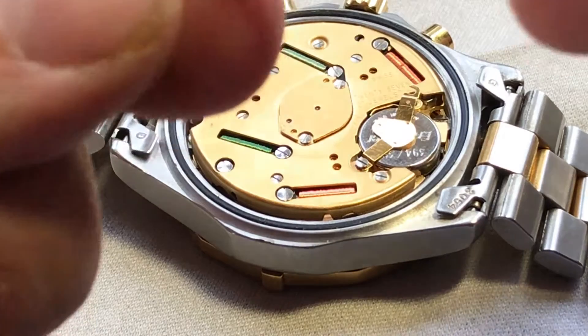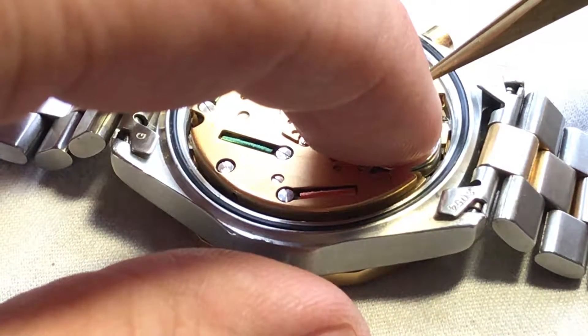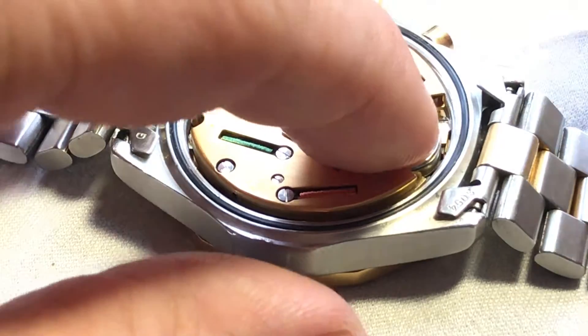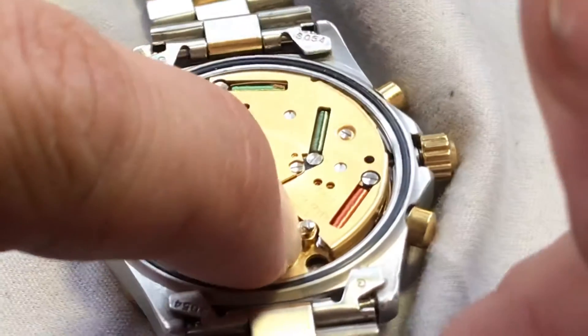But you want to get the screw right into here so that we can get this back on. So I'm going to hold that down with my finger. And I'm kind of blocking the angle there.